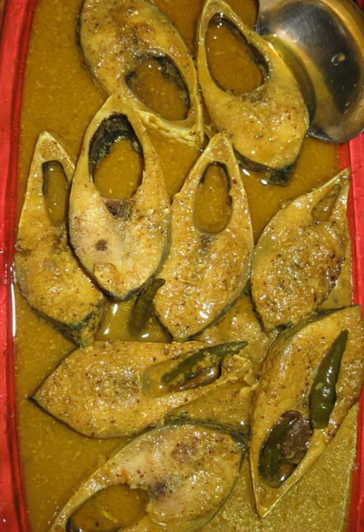Continue cooking for 8 minutes on low flame. During the last minute, add 2 slitted green chili and cover the pot for a nice aroma. Note: hilsa is never fried when making sorsha alish.